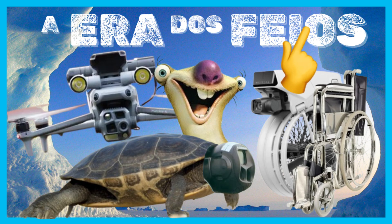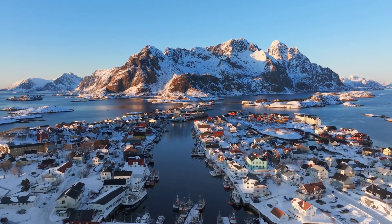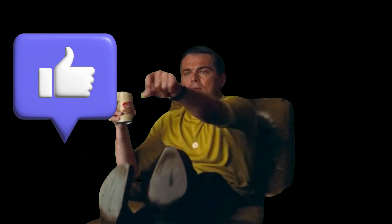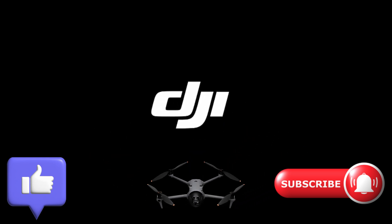Are we entering the era of ugly drones? I'm not questioning the quality of the product, because at their core, drones are nothing more than flying cameras. In the end, what truly matters is image quality, and in that, DJI is the market leader. Therefore, I'll continue to be a fan and loyal consumer of the brand. Leave your opinion in the comments — I read all of them. If you liked this video, leave a like and don't forget to subscribe to the channel. Thank you for watching.